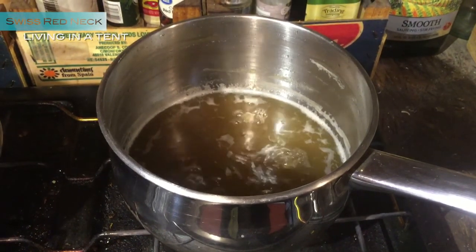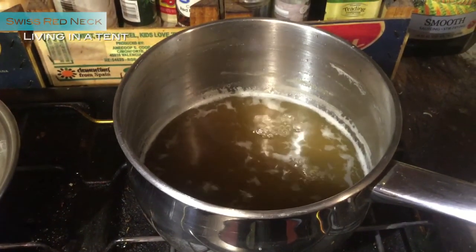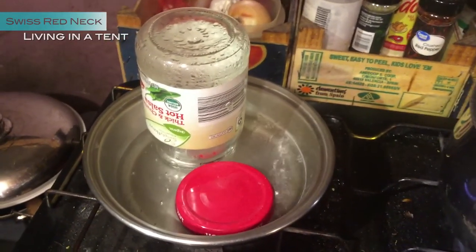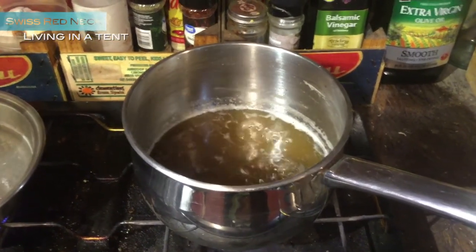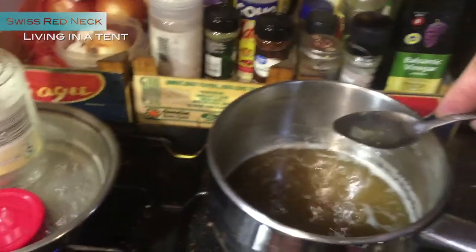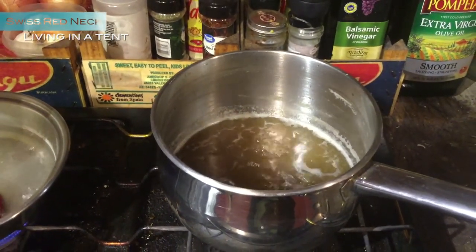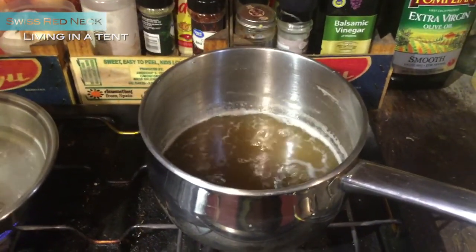Now we're cooking the maple syrup more and more. It's getting more and more sticky — it's almost good. I'm cleaning the bottle so I can fill it up. The most important part is actually the testing; I need to taste it a lot. Now it's really sweet — just cooking a little bit more and then I can fill it into the bottle.